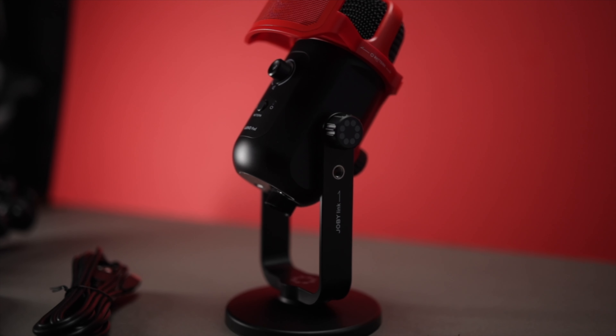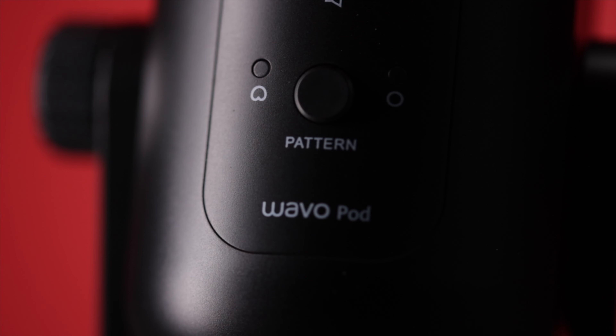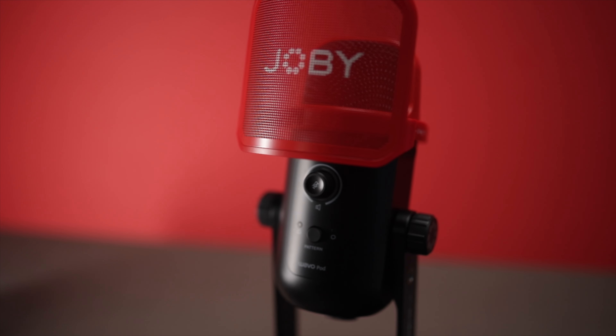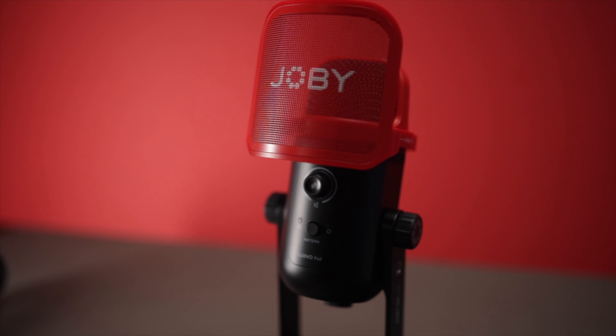It's powered by the computer — whatever you plug it into — so as soon as you plug it in, this little blue light comes up at the front. There are a couple of buttons on the front: one to change the pickup pattern. It supports both cardioid and omnidirectional, which is really handy. In cardioid mode it just picks up your voice from in front of it, or you can flick the switch here and it changes to omnidirectional.